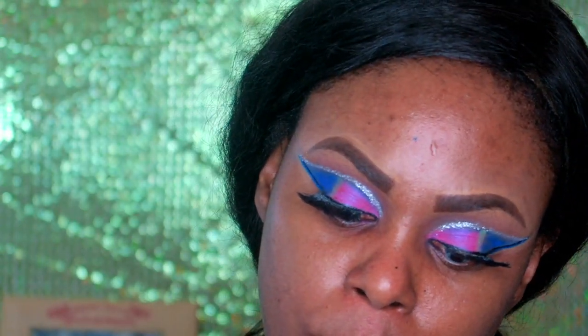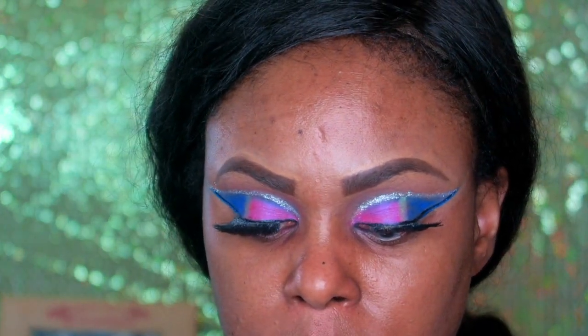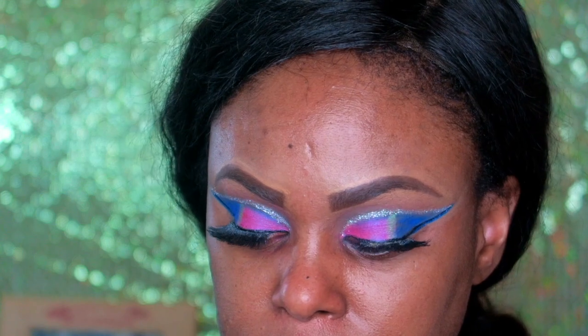Before I do my foundation I normally like to start with my primer, so now I'm going with my LA Girl prep primer — which is the bomb diggity. I go ahead and apply her.